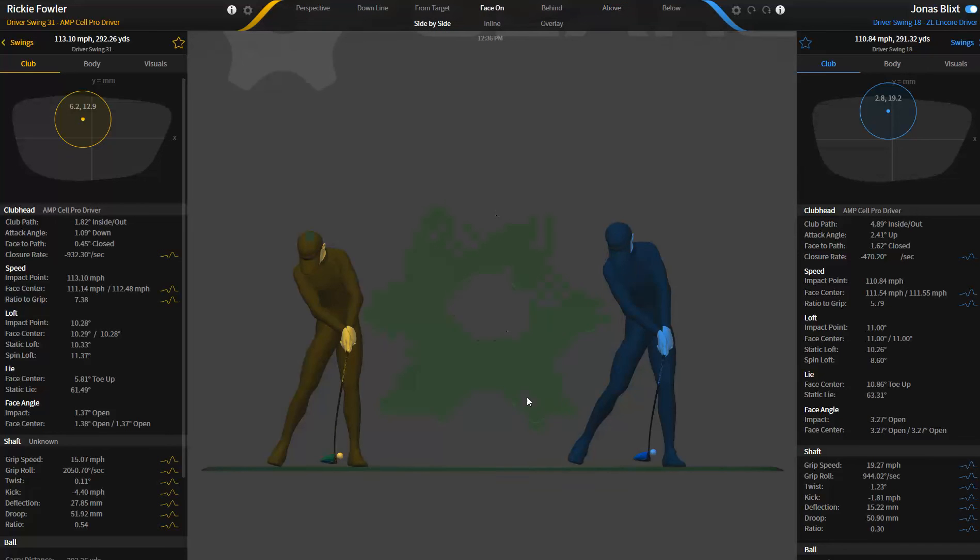Ricky is playing with a very, very stiff shaft — a white board that has very low torque. And Jonas's shaft, from what I understand, is a blue board. I don't know how that was tipped, so I can't really give you the exact number on his, but I know that Ricky plays extremely low torque stuff.